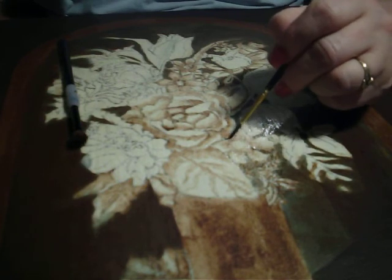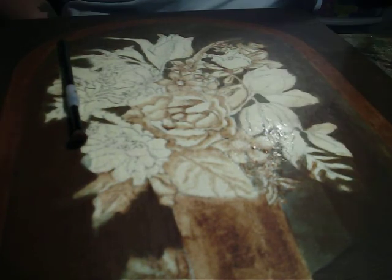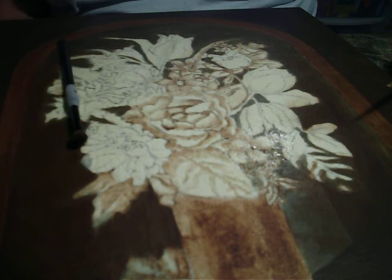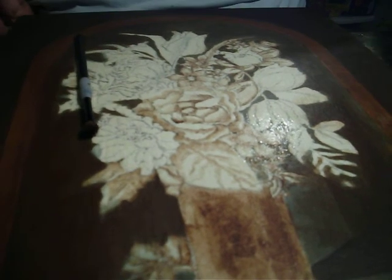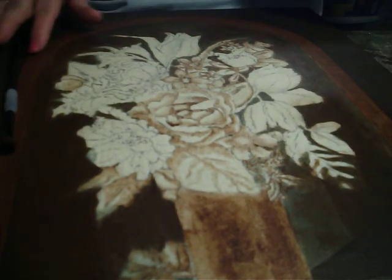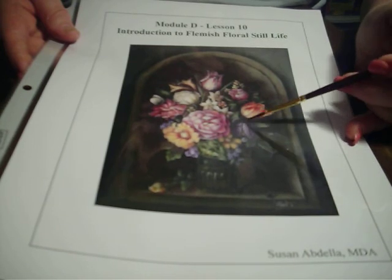We'll need a dark line right here under the petal of the rose. You know, there are no exact instructions to tell you precisely where to go and what to do — just call on what you've learned so far. Now let's do this tulip. We can see that our darkest edges are here and here, and then we have some dark edges here separating the petals.